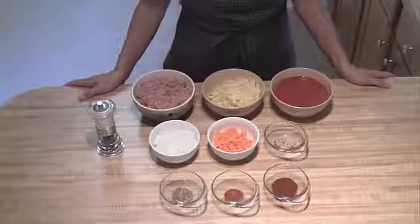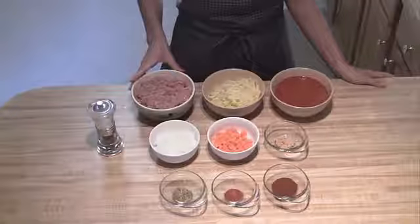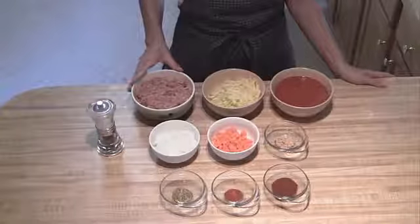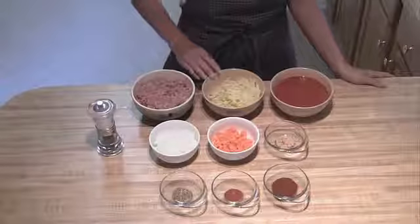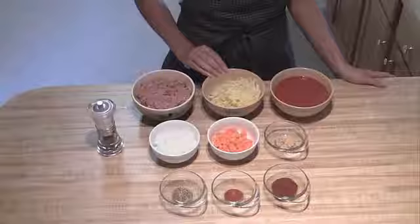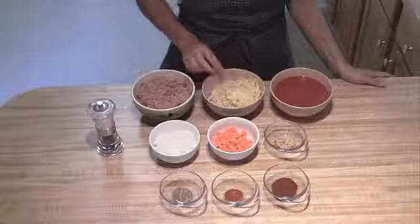Hey everyone, today we're going to make summer squash sloppy joes. You're going to want one pound of either ground lean beef or turkey. Then one and a half cups of shredded summer squash. You want to make sure that they're the larger ones — don't use the really small grater.